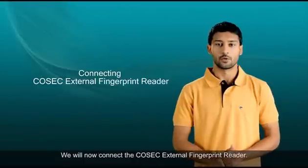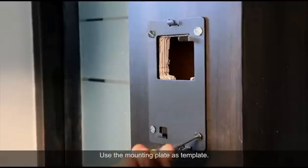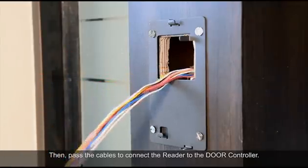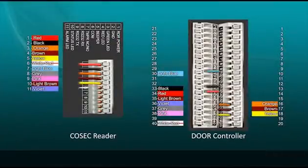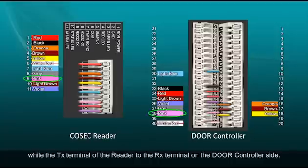We will now connect the Cosec external fingerprint reader. Prepare a suitable opening for the exit reader at a suitable location, use the mounting plate as a template, then pass the cables to connect the reader to the door controller. Connect the RX terminal of the reader to the TX terminal of the door controller, while the TX terminal of the reader connects to the RX terminal on the door controller side.